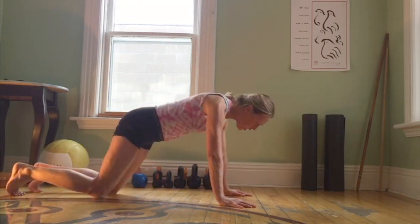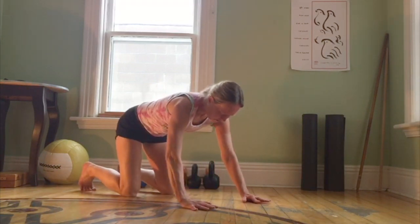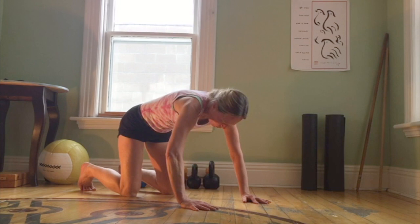The elbows bend. Often even in the elderly population, people tend to have the hands rotated in like this, so internally rotating the shoulders.